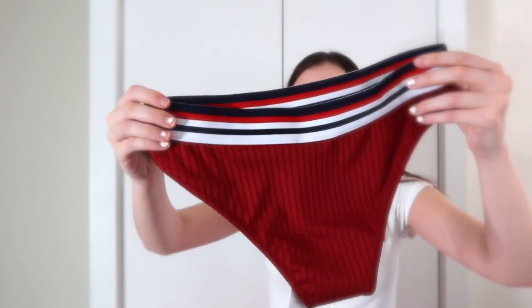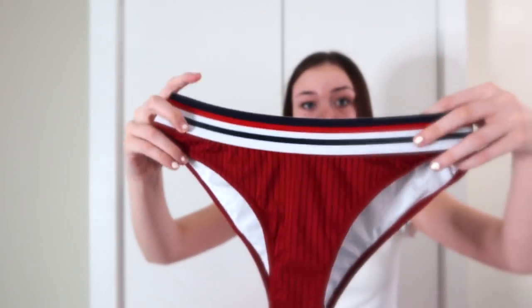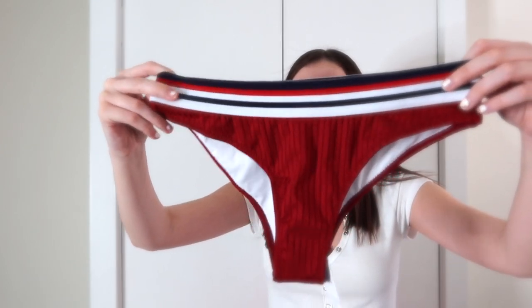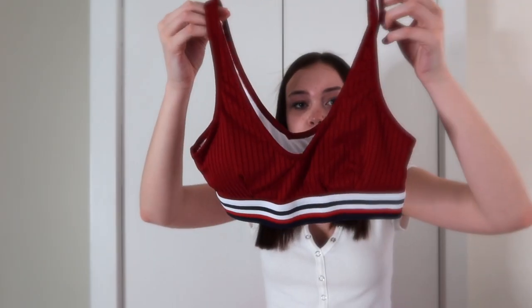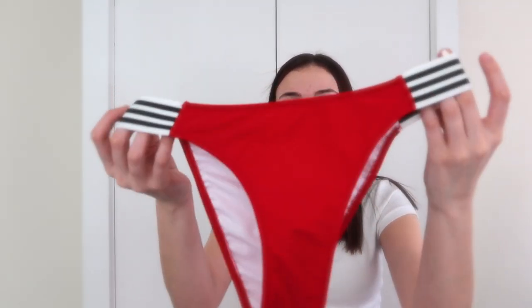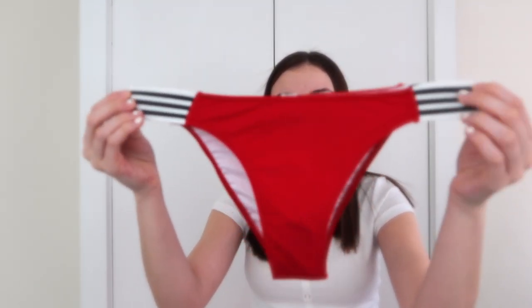So this is the next one — the bottoms of the next one. These ones are super cute. It looks more red on camera than it does in person; it's like a maroonish color in person. The top kind of reminds me of a sports bra. This is the second one — I'm going to rate this one an 8 out of 10, just because I never really liked this sports bra-like top on bikinis, but I think it's cute together.